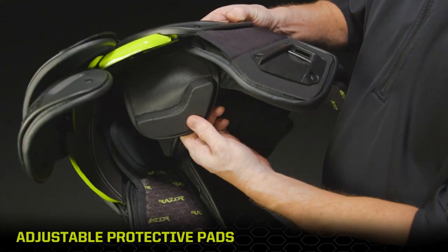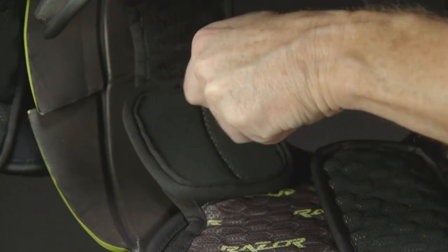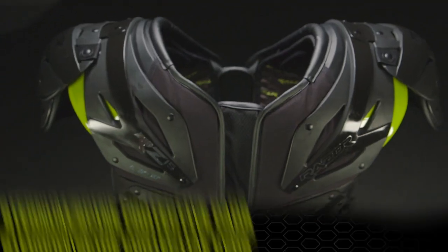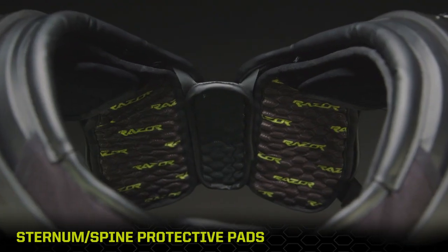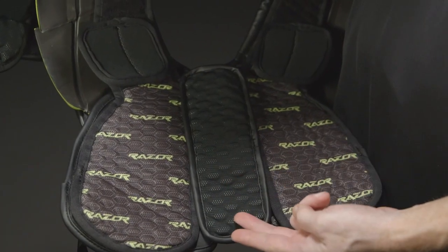Deltoid pads and clavicle channel pads can be positioned or removed for precise player fit and coverage in key hitting areas. Floating perforated sternum and spine pads provide an extra layer of protection without sacrificing flexibility.